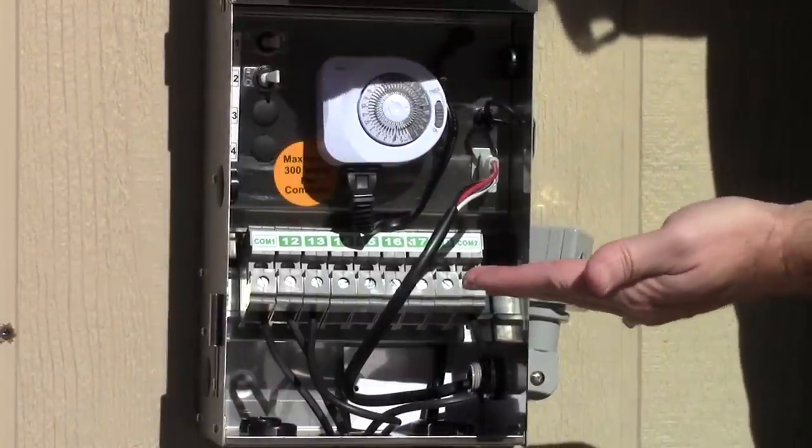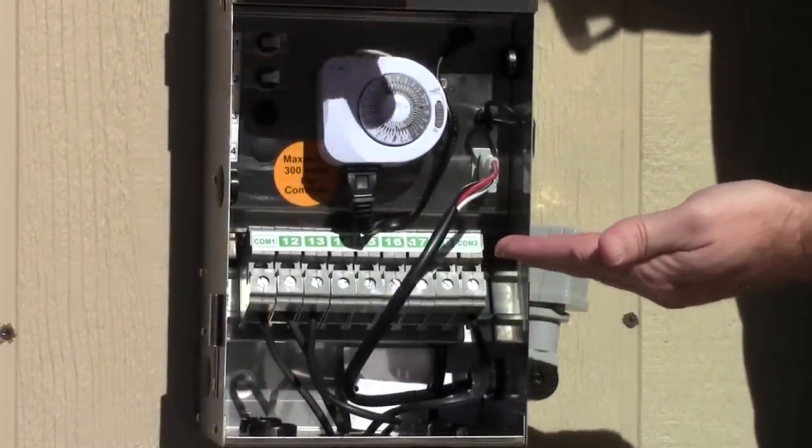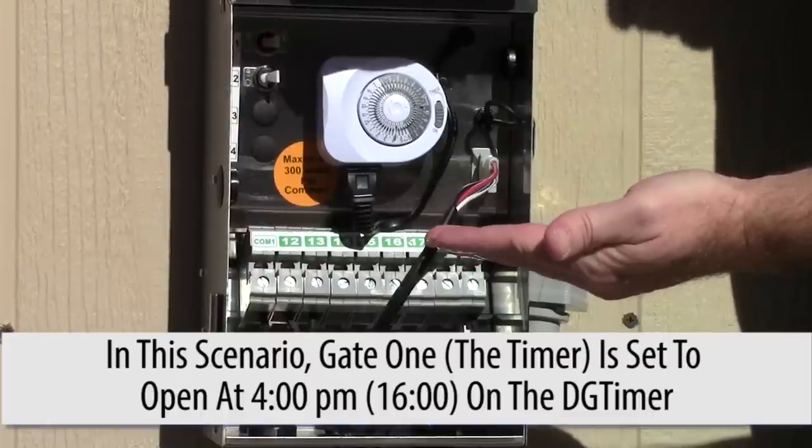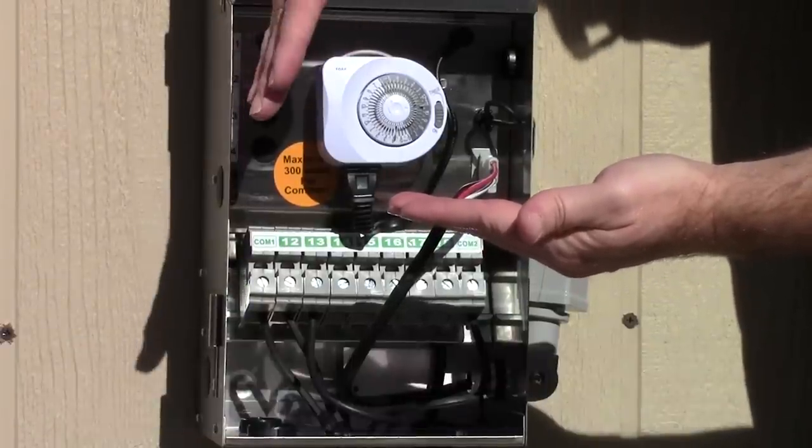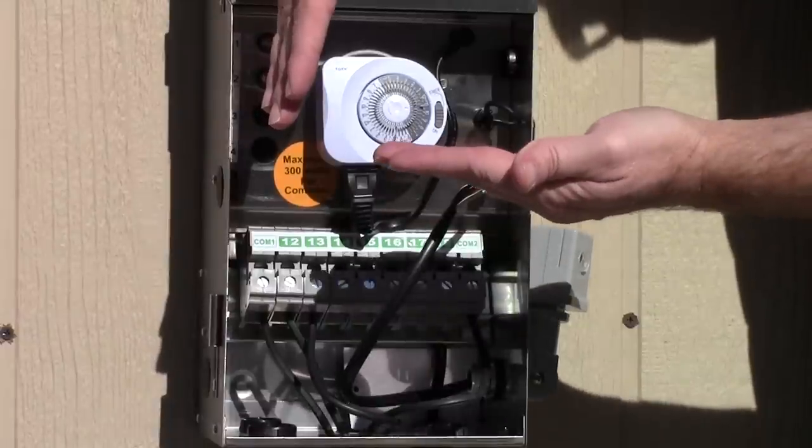The timer is basically the first gate you come to. What I've done here is I've set the timer for 4 in the afternoon. So at 4 o'clock in the afternoon, the gate opens, the timer releases the power, and it's ready to go to the transformer.